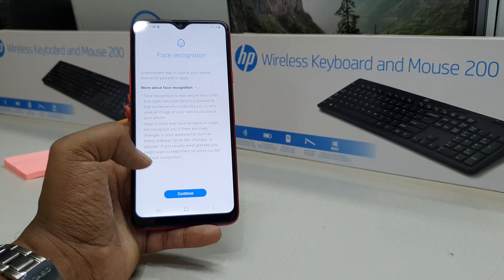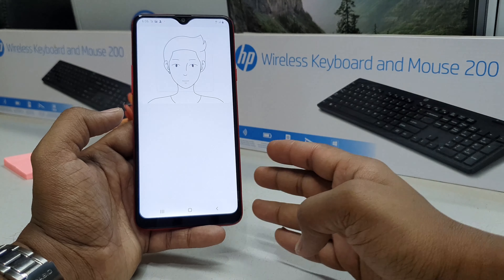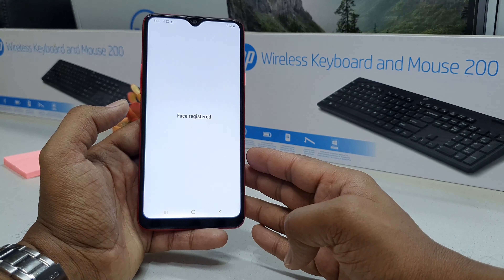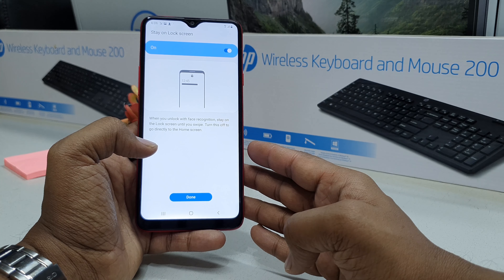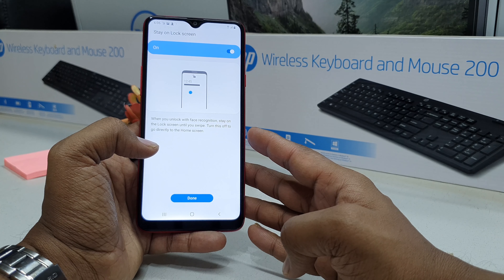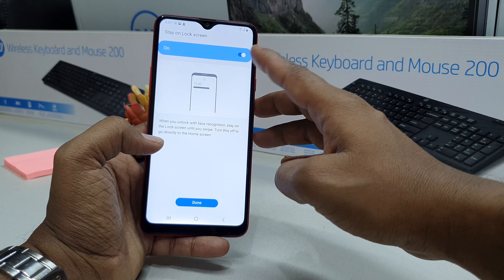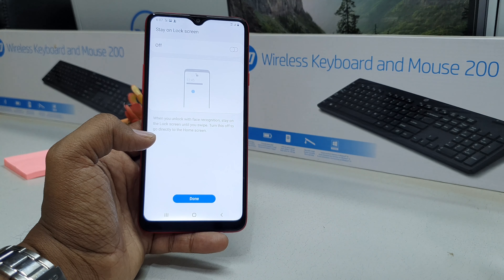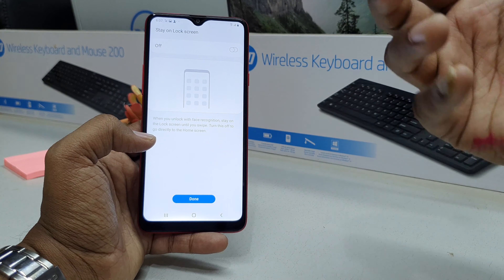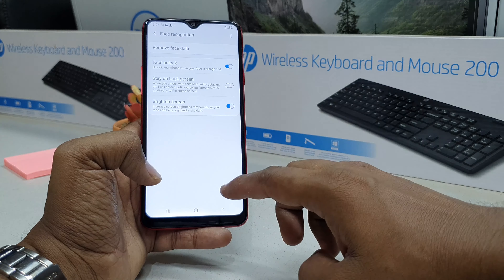Unlock your device if there is any lock, and you will see a screen appear — just click on Continue. It's going to give you the option to recognize your face. You can see the face is ready to start. On the Stay on Lock Screen option, you can turn it on or off — I'm going to click Off, so whenever this device sees my face it will immediately unlock. Then click Done.